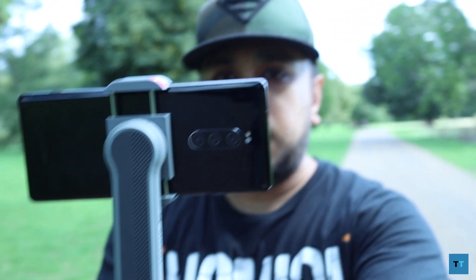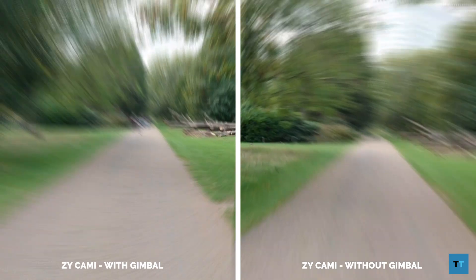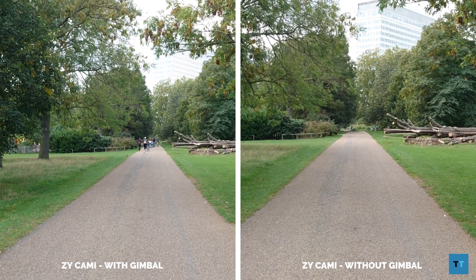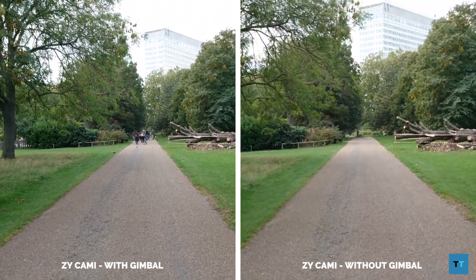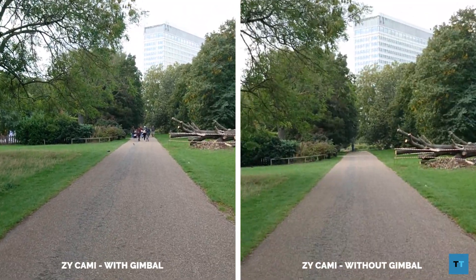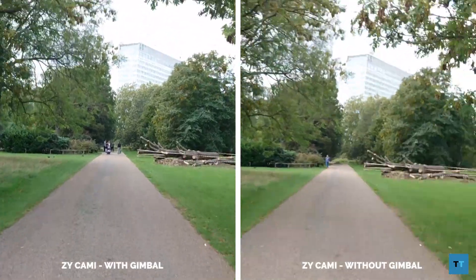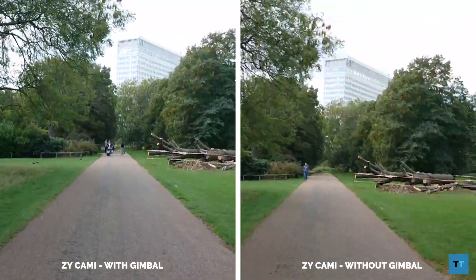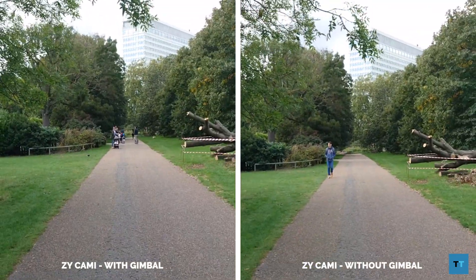Let's see how video recorded using the gimbal compares to not using it at all. Both the left and right footage was shot using the ZY Cami app. Compared to the footage on the right without the gimbal, the footage on the left has less shake — it still doesn't remove the bounce from walking, but it's still much better. This becomes much more noticeable when you're running. Look at the amount of shake on the right without a gimbal. Here's some footage recorded using the front-facing camera.